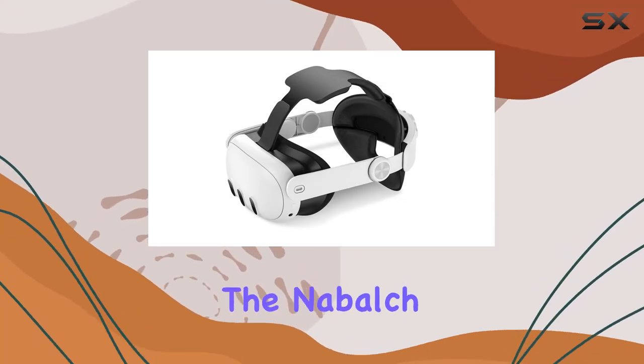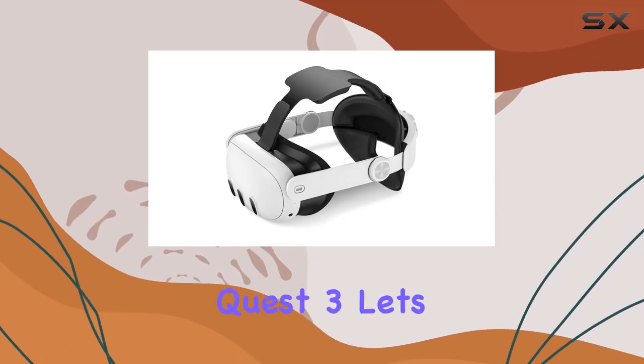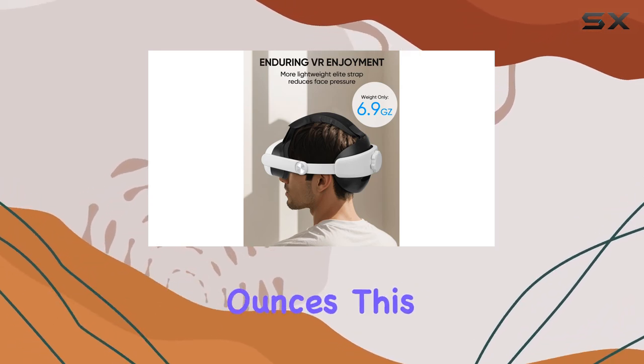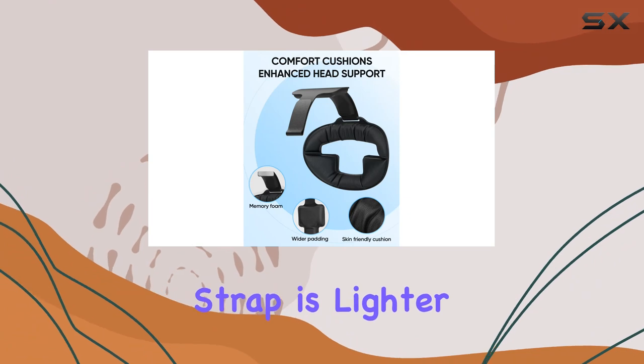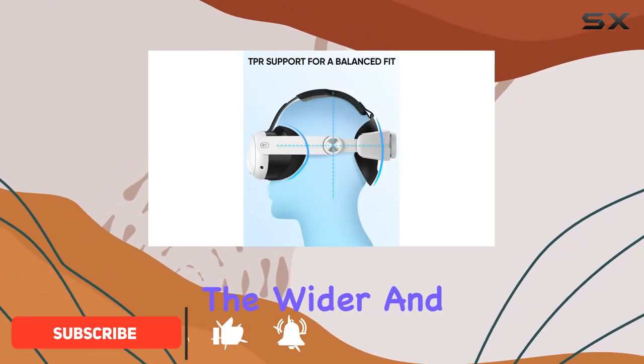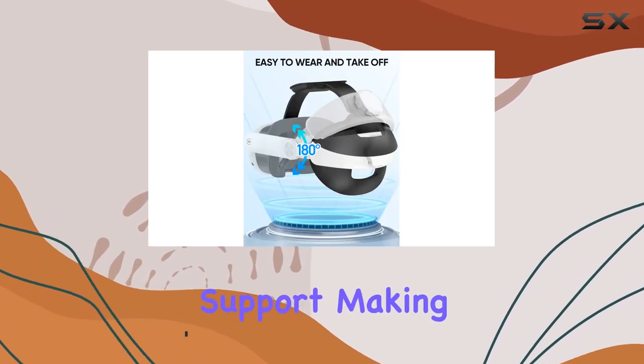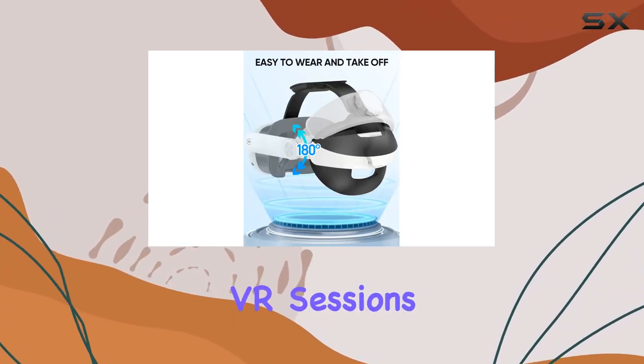Today, we're diving into the Nabalch Lightweight Elite Strap for the Oculus Quest 3. Let's talk comfort. At just 6.9 ounces, this ergonomic head strap is lighter than most, offering a delightful gaming experience. The wider and thicker TPU cushion ensures softness and skin-friendly support, making those extended VR sessions a breeze.